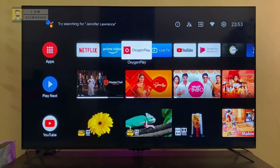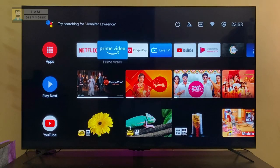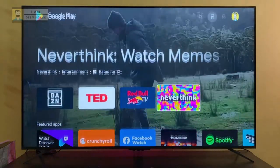Hey everyone, Venki here and welcome to GizmoGeek. If you have an Android TV at your place, here are some cool accessories you can buy that would be really useful in making the most out of your Android TV.